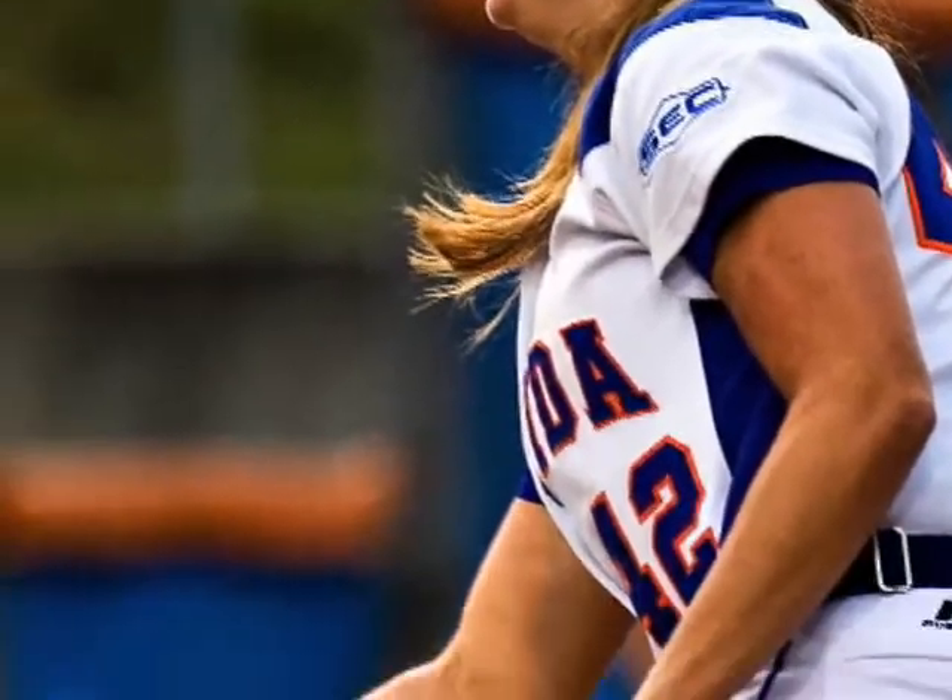In travel ball in California you play year-round. Sometimes you pitch four games a day when you're twelve, so you kind of get used to throwing a lot.